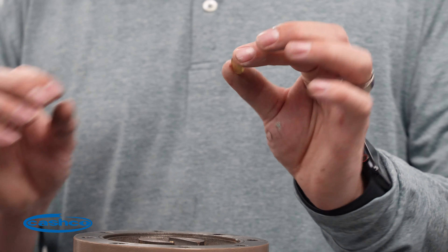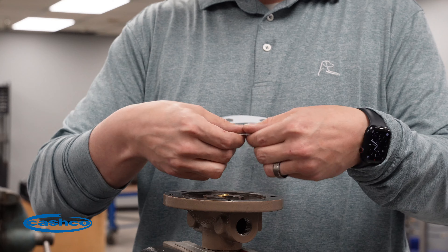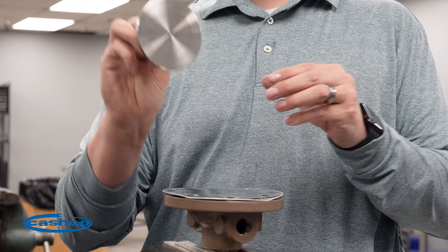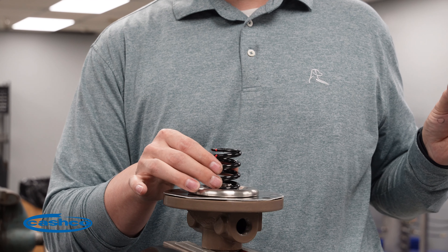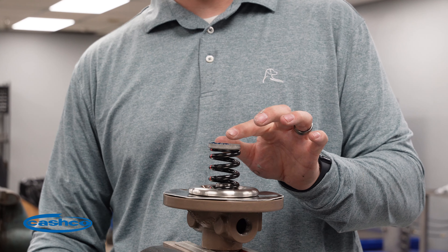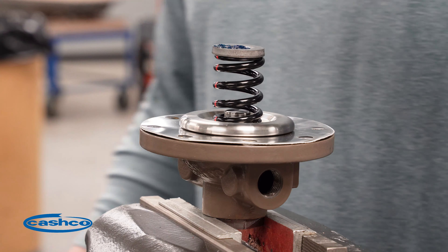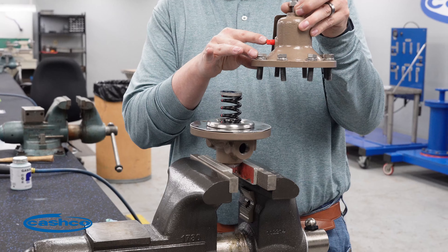Install the pusher plate, diaphragm gasket, diaphragm, pressure plate, range spring, and spring button. There should still be some lubrication present on the spring button, but you're welcome to add some more. Next, reinstall your spring chamber. When you install the spring chamber, ensure that the port on the spring chamber follows the outlet.